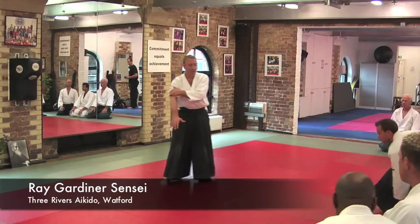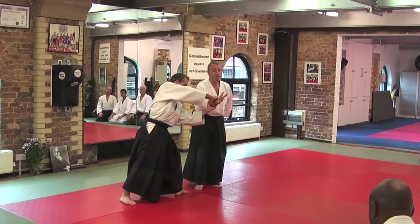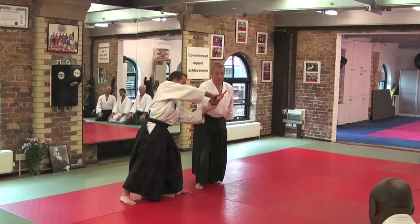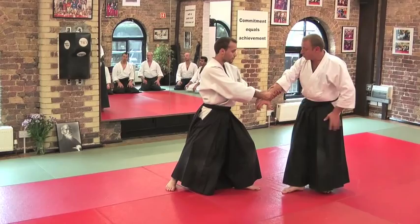Rotorio still, here. So again if I go into my partner, he's strong. So I need to go that way slightly without changing the angle. Step through, come under, draw him down. If I go straight into him, he's strong. So again I need to change the angle, there. Come through, turn, and then draw him back.